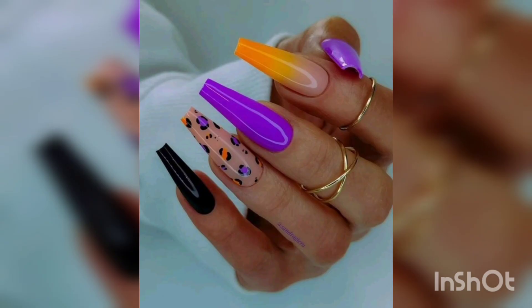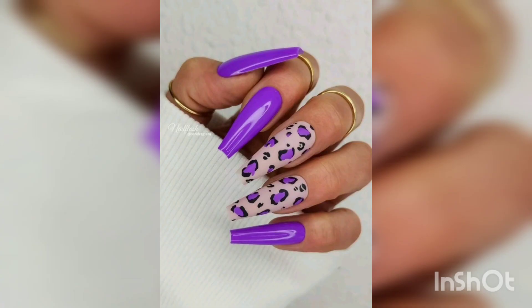So these are the best designs for your Halloween nail art. Do your best and look your best. Thank you!